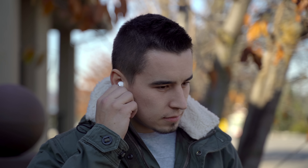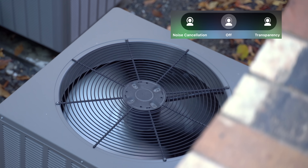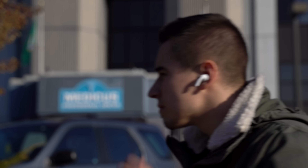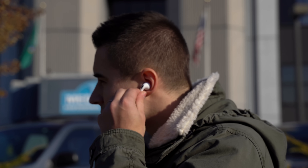Noise cancellation is seriously amazing and it works well enough to make this feature alone worth upgrading from AirPods 2. But the transparency mode is actually the most impressive part, and it works great with Android phones as well. It basically uses a microphone to record your surroundings, and then the speakers play it directly into your ears, so instead of everything sounding muted like you have ear plugs in, it sounds like you have literally nothing blocking your ears.